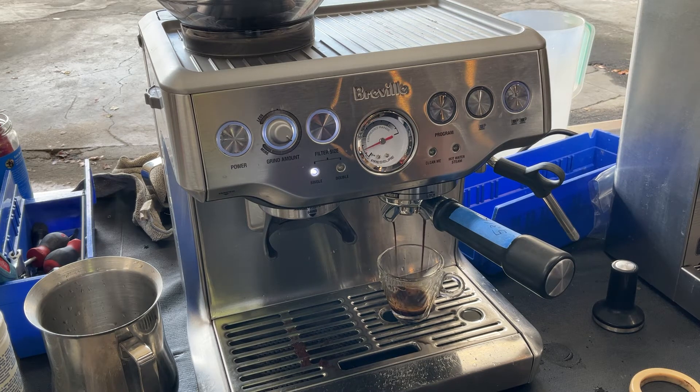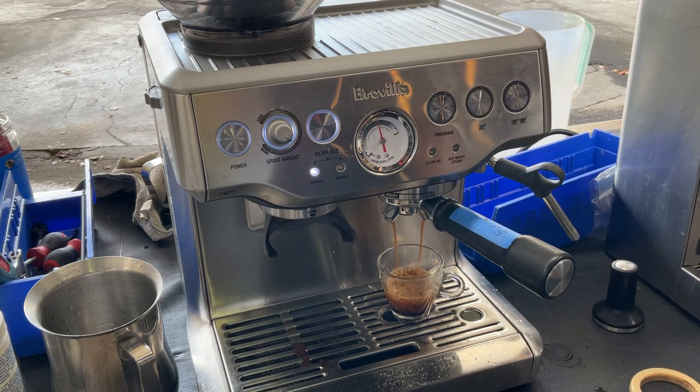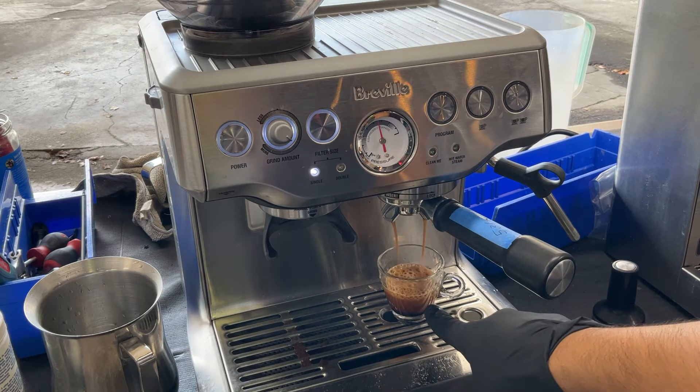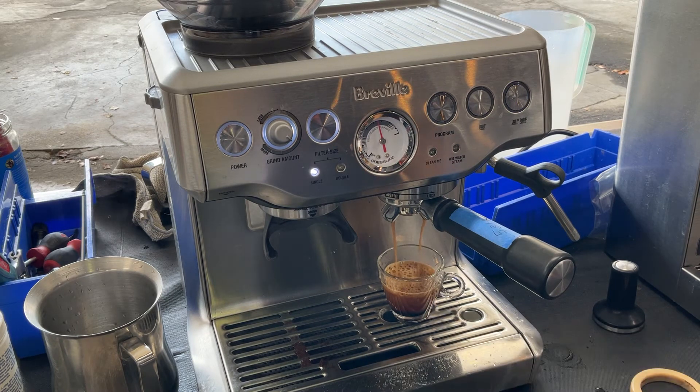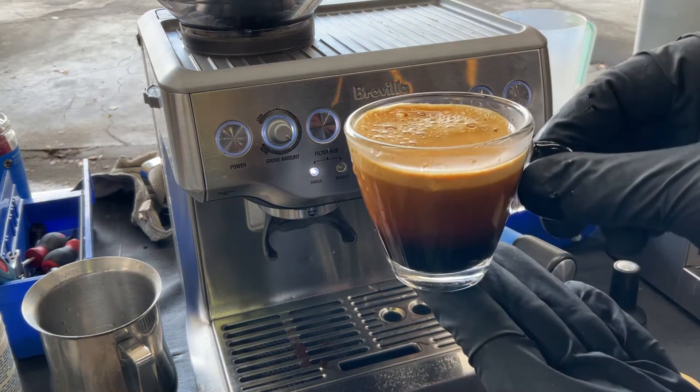Pre-infusion. And now the extraction starts. As you can see, the gauge goes all the way to the top. Nice flow coming out from the machine, excellent color, and really good crema on top of that espresso. Perfect quantity — really good shot of espresso.